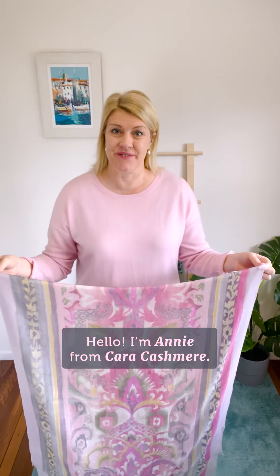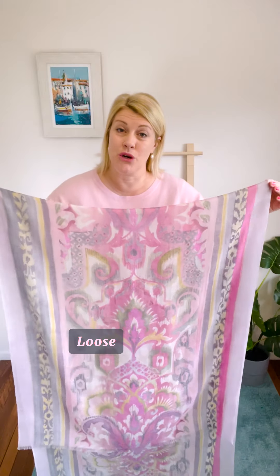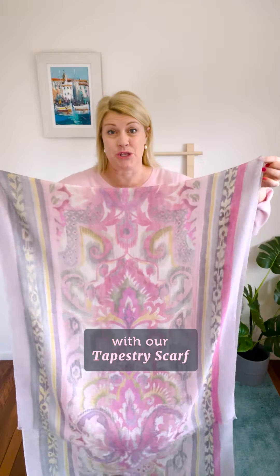Hello, I'm Annie from Karakashmere, and today I'm going to show you how to do a loose knot style with our tapestry scarf.